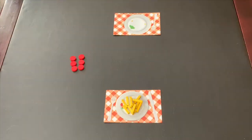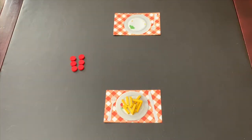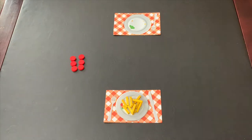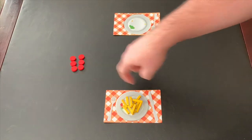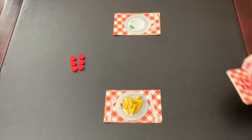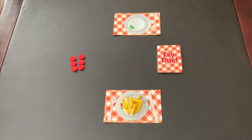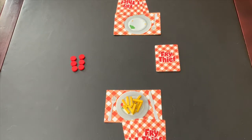I'll give you a really quick overview of how it plays, because it does play super quick, and then I'll tell you what I think. To set up for a game of Fry Thief, determine which player will be the fries player and which player will be the salad player. The fries player will take a plate and place all 12 of the french fries onto their plate. The salad player will not start with any fries because they've ordered a salad. Set the six ketchup tokens off to the side of the board. Shuffle and place the deck of cards in the center of the table where they can be easily reached, and deal three cards to each player.